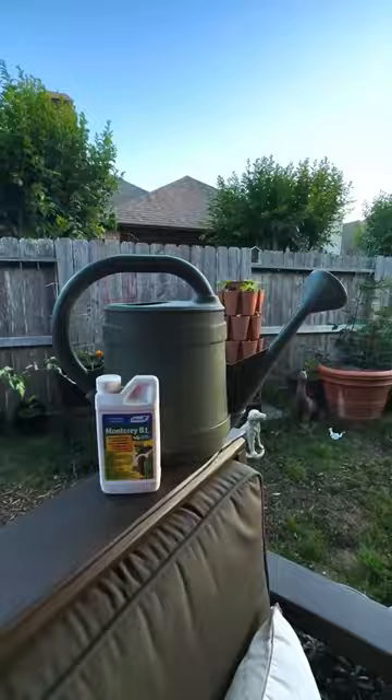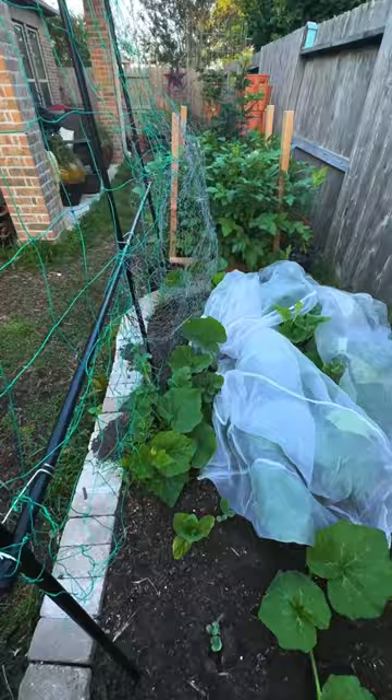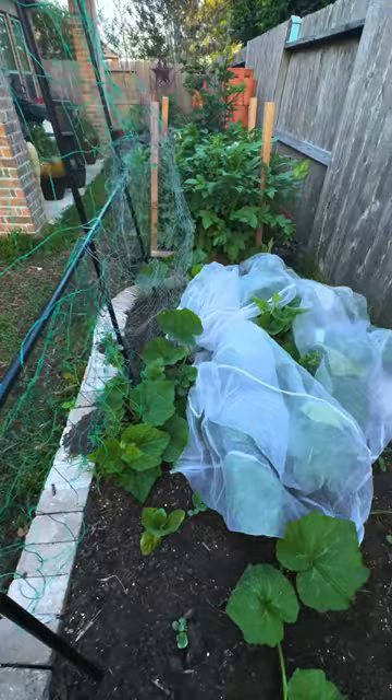You can also use Bt, which is an organic pesticide. Spray that on your plants once a week. And the last thing you can do is to use row covers to physically cover up your squash plants.